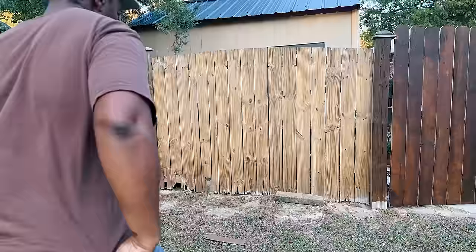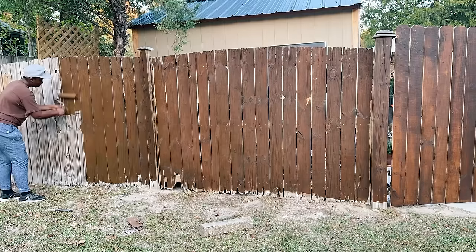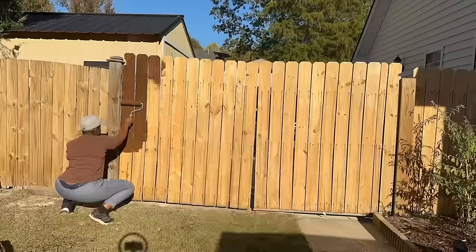It's been about a week later and now I'm going ahead and applying the stain after all the boards have dried out. Thankfully we've had some pretty dry temperatures. All I'm using is a roller to apply the stain to the fence.